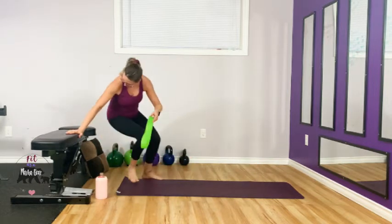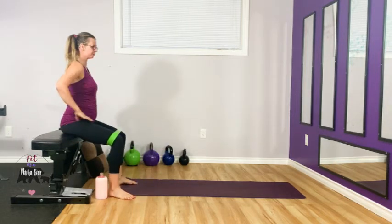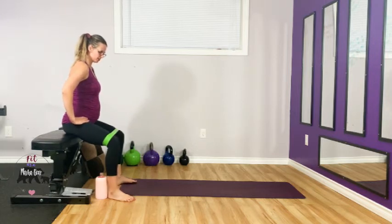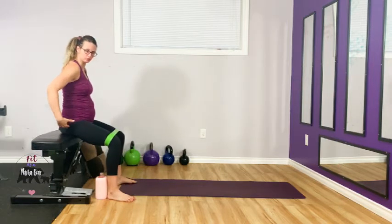For the seated band abduction, find a couch, chair, or table to sit on. Keep that band above your knees. Sit nice and tall, two feet wide, let your knees cave in, squeeze the glutes, drive out against that band. Don't roll on your feet — use your glutes to drive out.